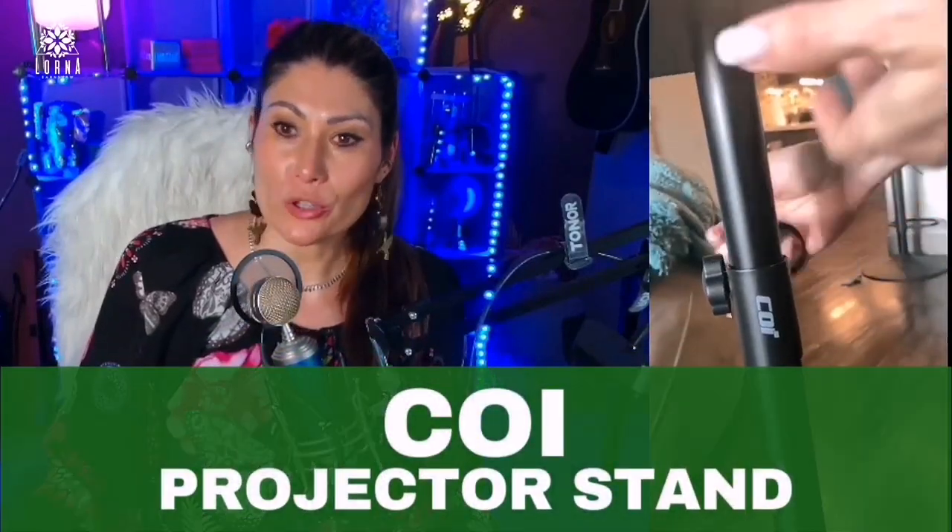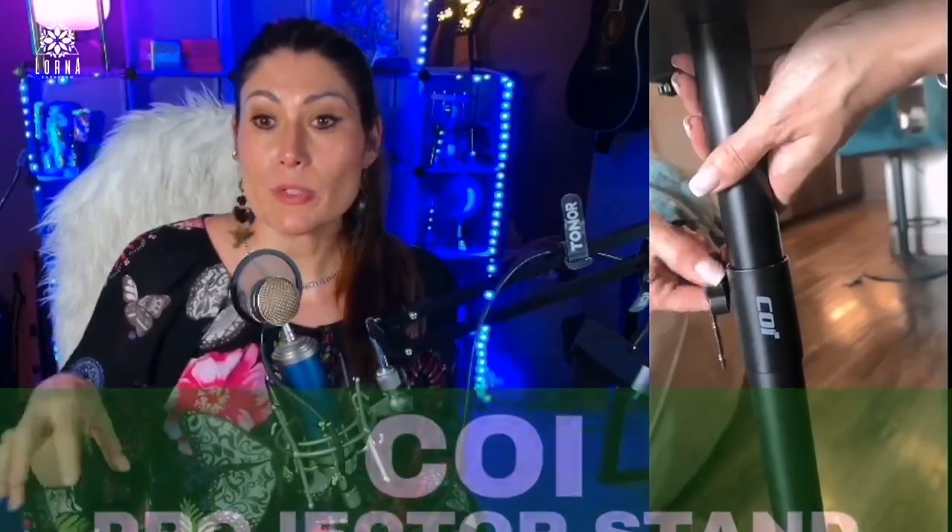This is the Koi projector stand. It comes with a tripod and works with different models of projector. It doesn't have to be only with Koi — it can be with any type of projector.